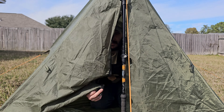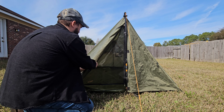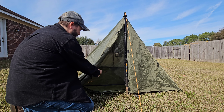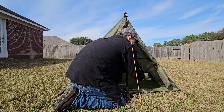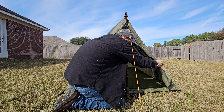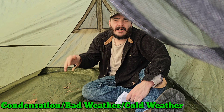Up front you have a bug net that you can close, and you also have the door to the tent itself — if it's chilly outside you close that up and it'll trap heat inside. To roll the doors up, just roll it up a little bit and put the tab through the hole on the outside to leave it open. You can do the same thing with the bug net — roll it up the other way and use the strap on the inside to clip it open. So you've got two open doors right there.